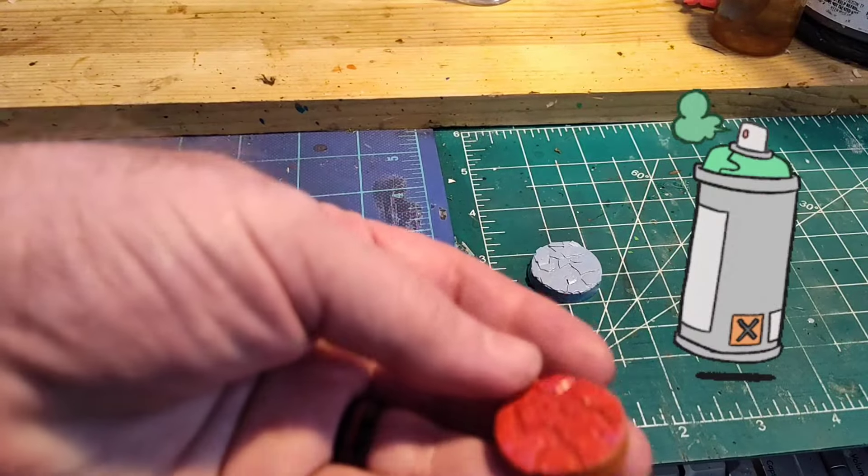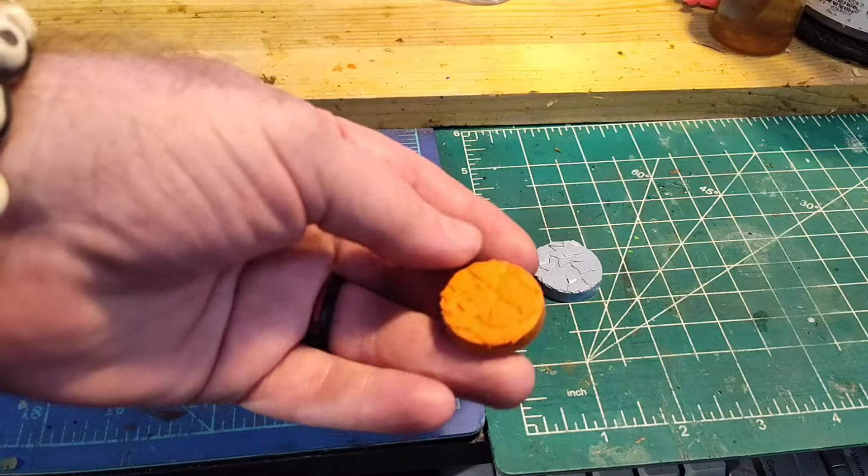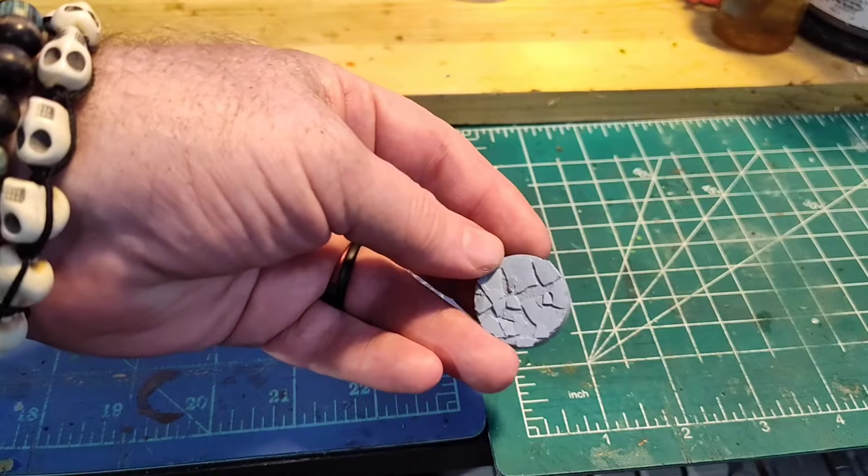And then with a quick base coat, there's your red, there's an orange, there's a blue.